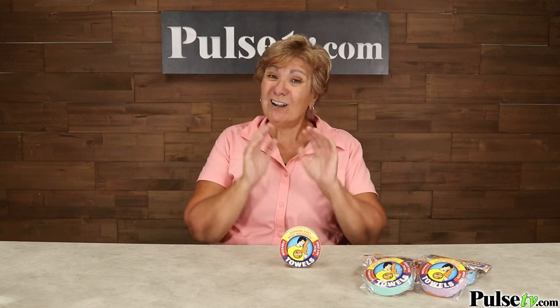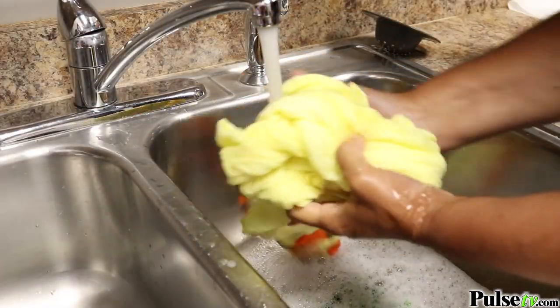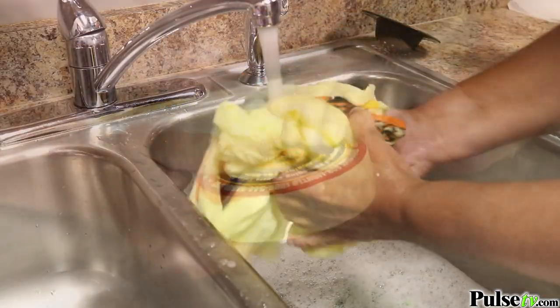Now you might have seen other compressed towels on the market, but unlike those, these are completely reusable. You can actually throw these in the washer and dryer, but for me, I hand wash them to extend the life.